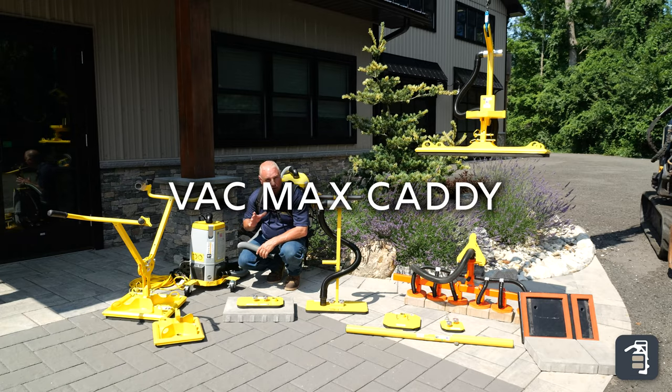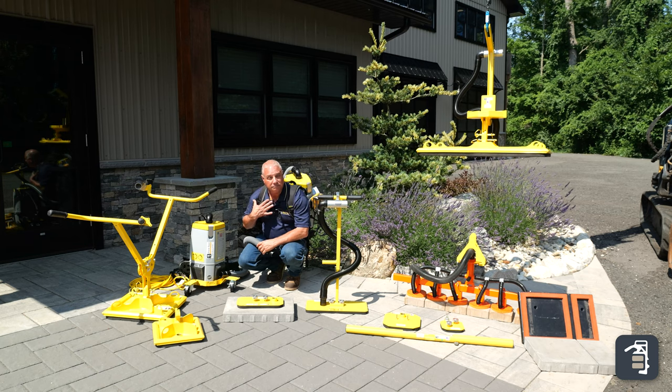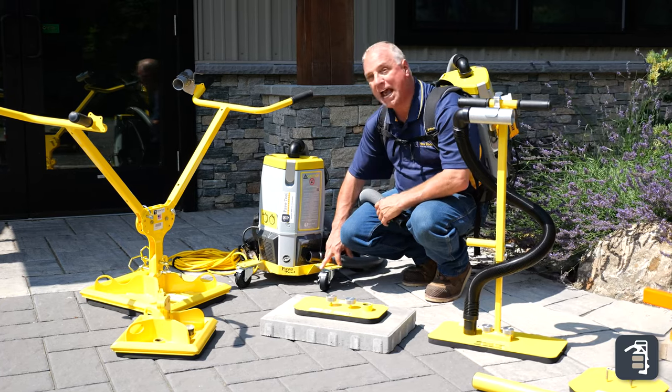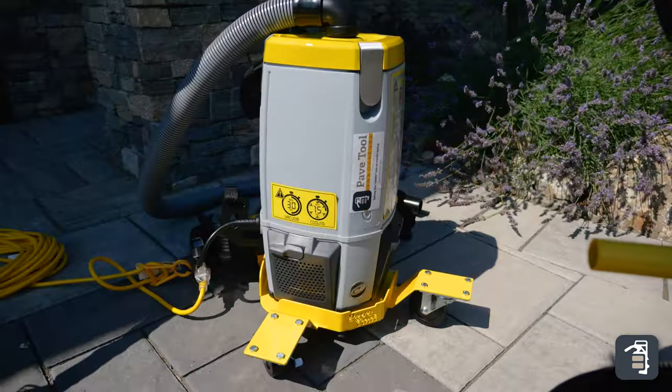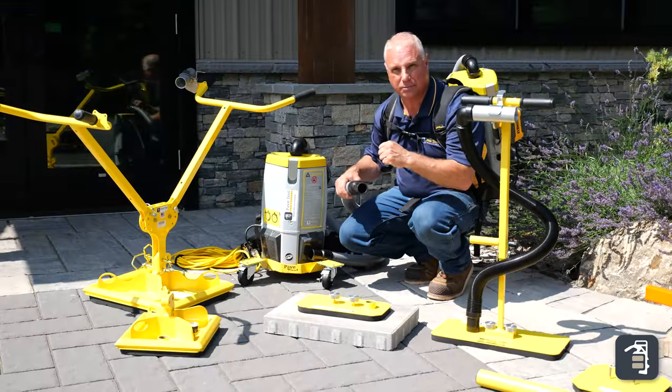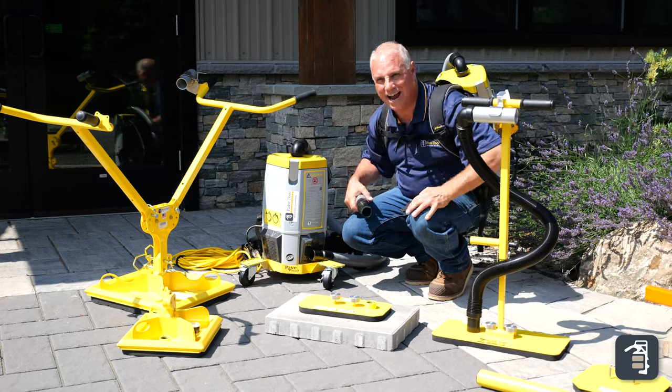Another product I want to point out is our VacMax Caddy. The unit on my back — if it's a hot day and I don't care to have this on my back, I can simply lock it into this little saddle. It has casters on it and comes with a 15-foot hose. This gives me some leeway to move it around the job site and install without the extra weight on my back.